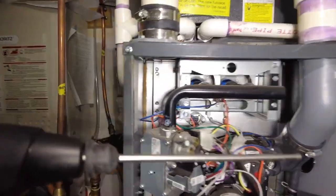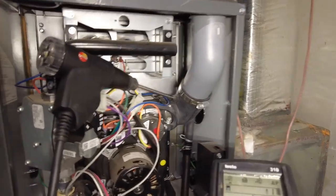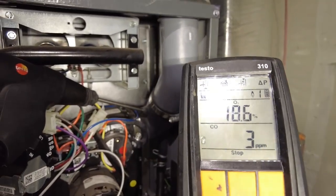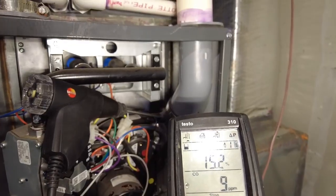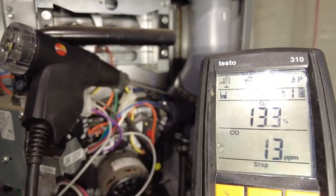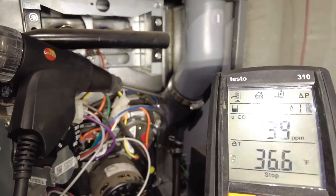Going to do a quick combustion analysis test and see if it's affected our measurements. Run the probe in there - let's take a look. We want to make sure CO stays below 100 parts per million, and O2 should be probably within 2-14%. CO's not doing too bad. This is a pretty peculiar situation - this is why I always stress the importance of maintenance.